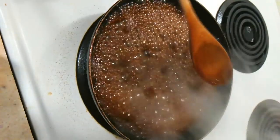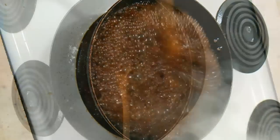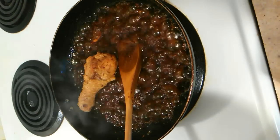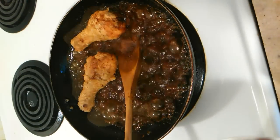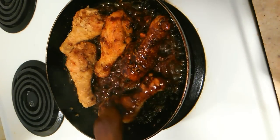Eventually it will start to thicken and your sauce will become almost like a syrup-like mixture. But you don't want your sauce to burn, so please keep that in mind. Once it's nice and thick, go ahead and add your drumstick pieces in and flip them to incorporate the drumsticks with the sauce.